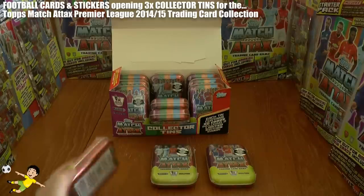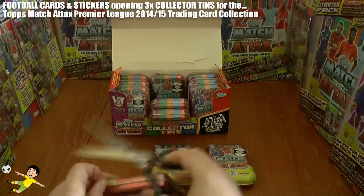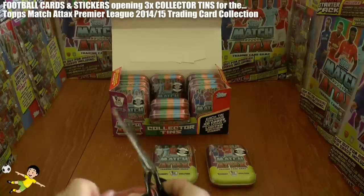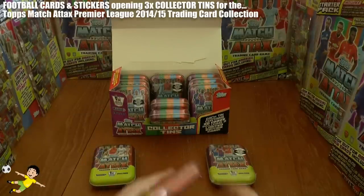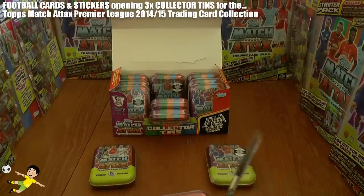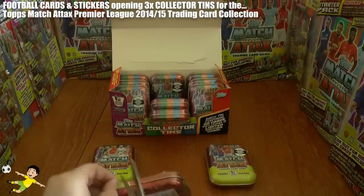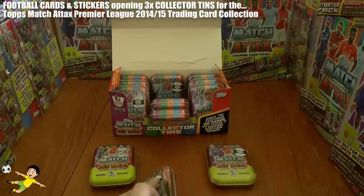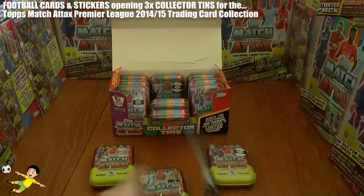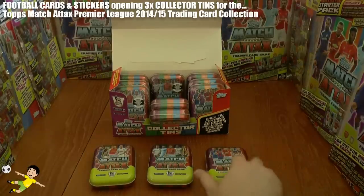So what we're going to do is open one of each styled tin in this video. First we'll break the seal on all of these. I just want to be a little bit careful as I shall be keeping these for the merchandise collection — the different styles of empty tins. We've got the three tins unsealed now.